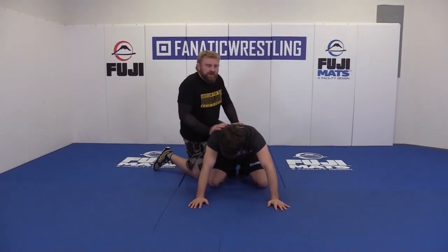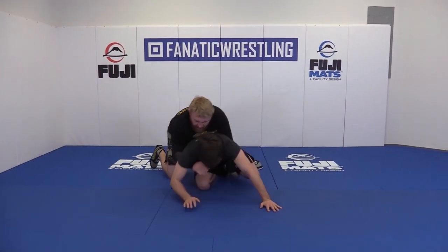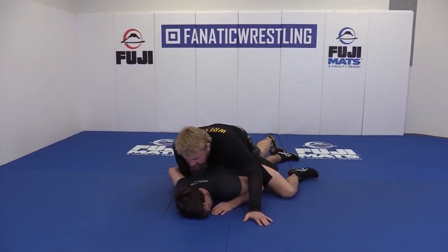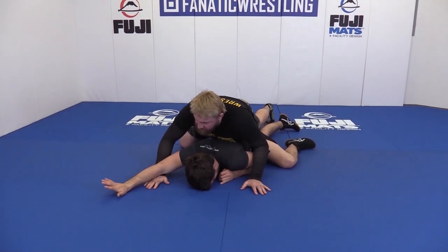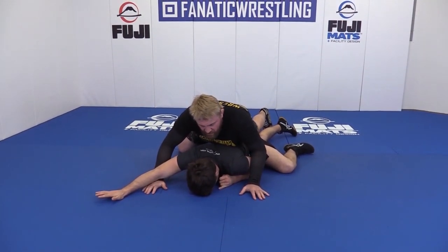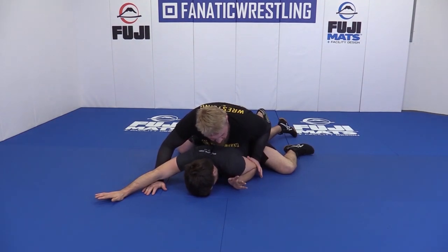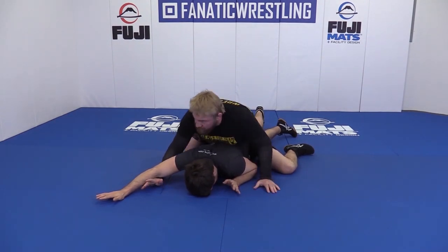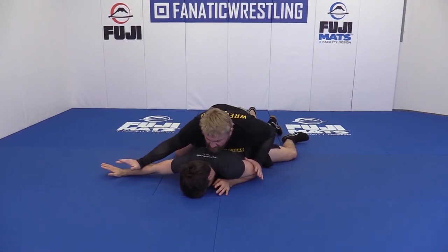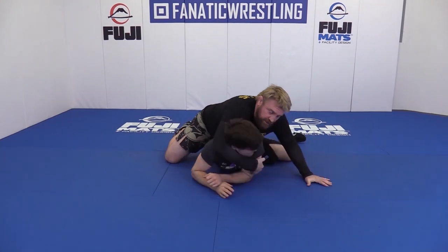We'll start right from where we left off with the limp arm. So we spiral, we roll it over, and we know he's gonna limp arm. Maybe we don't feel comfortable enough to come up and take the half — maybe we're not there yet. So all I'm gonna do is look for a post on this side, let him limp arm, and if I have his wrist, I'm just gonna let him limp arm. I'm gonna let it go and come above the arm and bring him over to here.